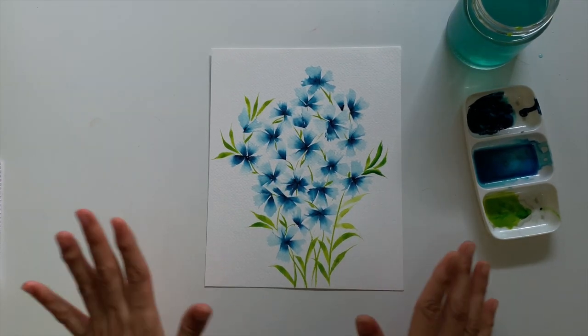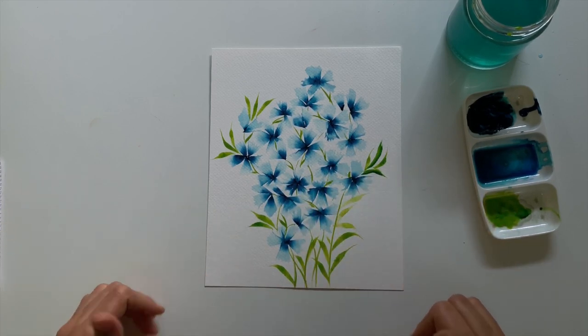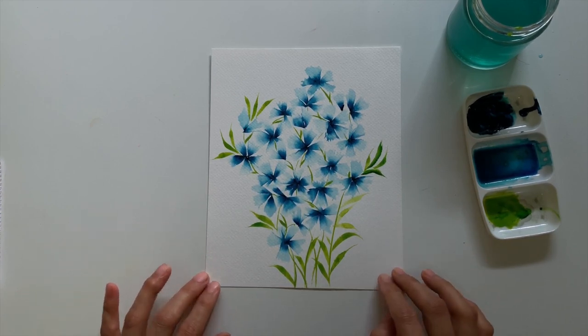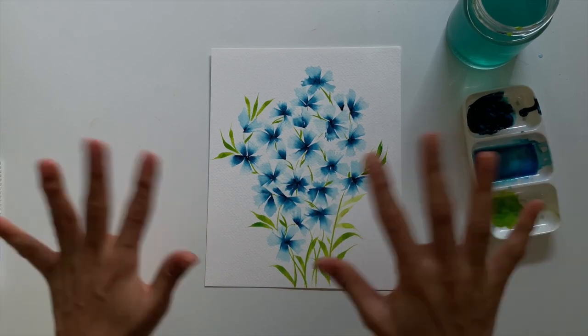That's it guys — I think we are done with our painting. I'm really happy with the way things have turned out. Hope you give it a shot and try to take some tips from what I've done today. Send me any questions you have regarding colors or brushes, and I'll be more than happy to answer. Bye!